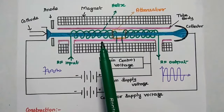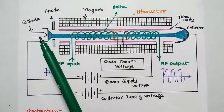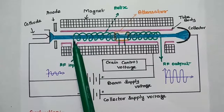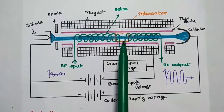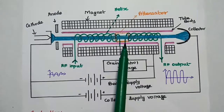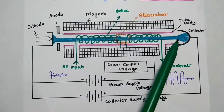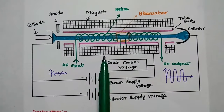This is the structure of the traveling wave tube amplifier. It consists of an electron gun with a cathode, an anode plate, and a magnet surrounding the tube. There is a helical structure with an attenuator placed just before the end of the tube, and then the collector. The collector is a positive terminal which receives all the electrons from the tube.